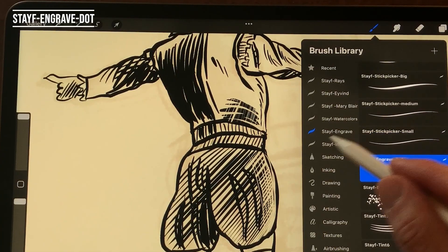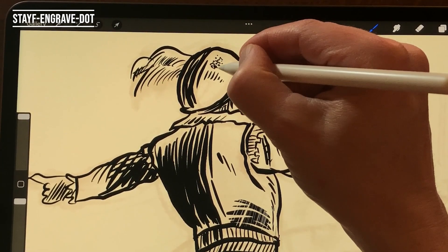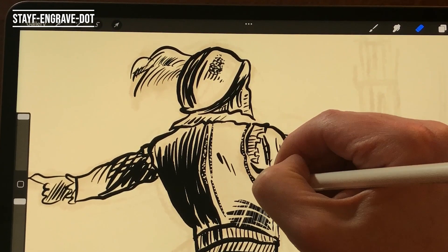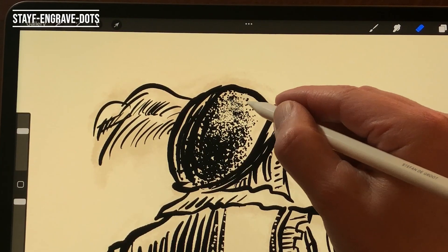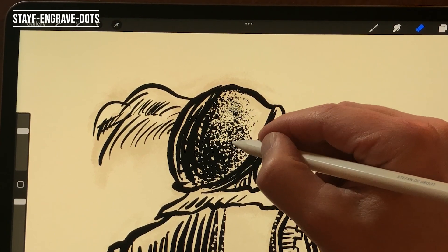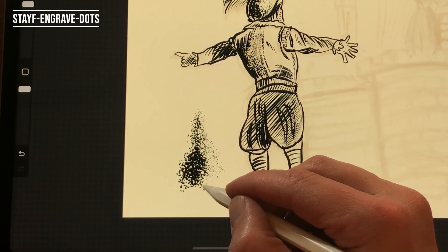Stave Engrave Dot — in engraving you can also create small dots. With this brush you can use the eraser and brush to create small dots to build up a gradient and interesting effects. Stave Engrave Dots — this brush has multiple dots to create a dotted effect. You can use it to create a gradient in metal or create foliage with the eraser or brush.